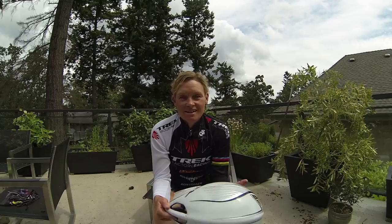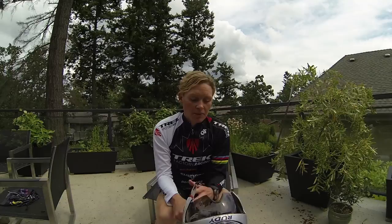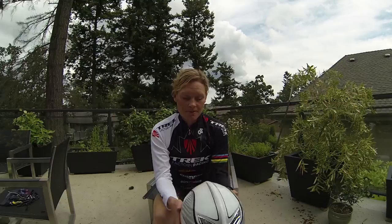The first thing I'm going to start with is the aero helmet that I've been racing with lately. This is the Wing 57. It's the latest project that Rudy's come up with with John Cobb, and it's the fastest aero helmet on the market.